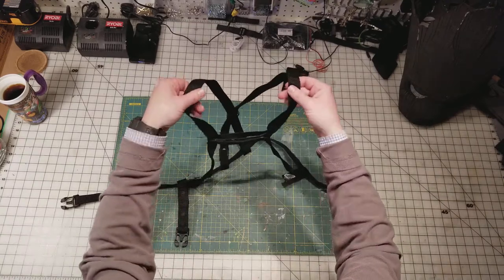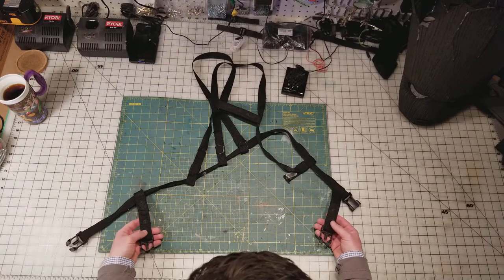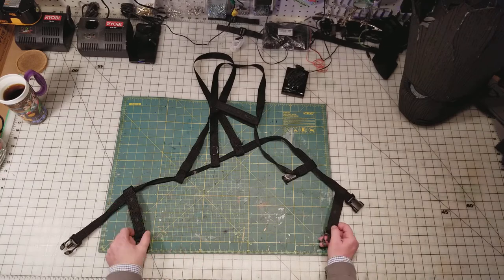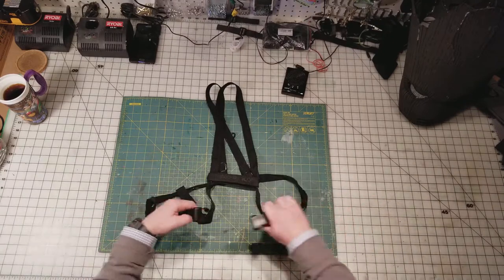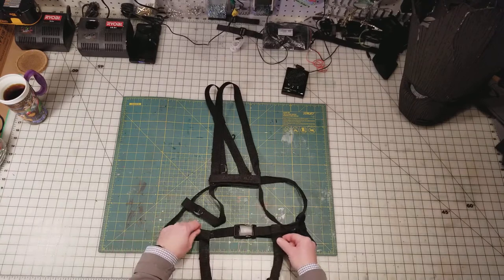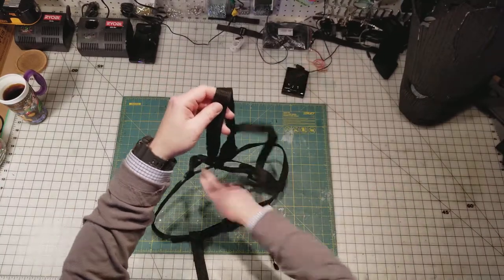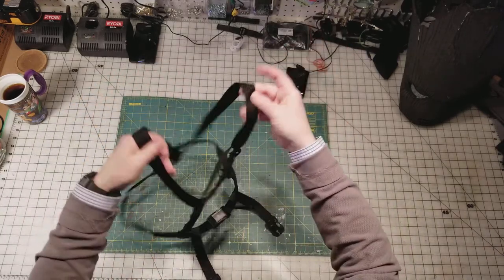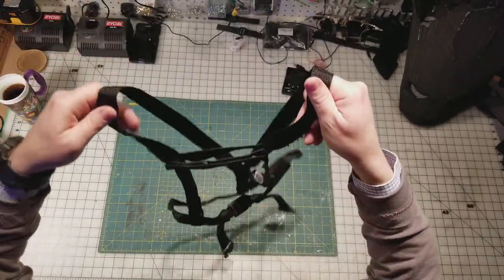That covers the shoulder suspender portion. Off the bottom of the belt you have these two garters — basically they go down and connect to the inside of the thigh armor, one for each side. This piece just folds over like that, the garters dangle down, and that secures my armor in place. That's basically how it ends up on me — you have the front and the back and then the two garters going down to connect to the thigh pieces.